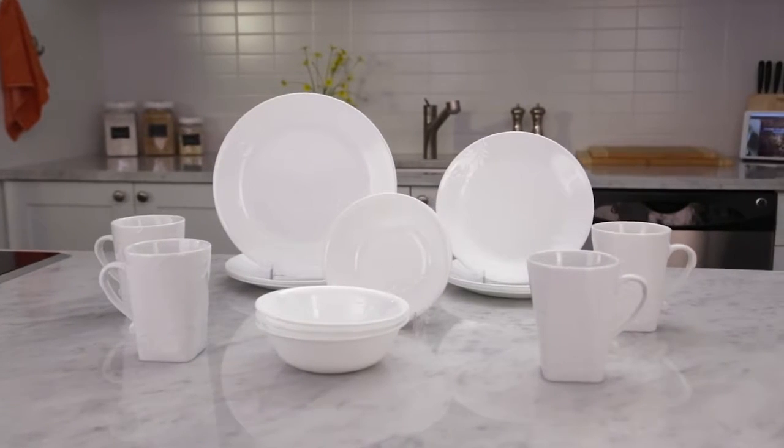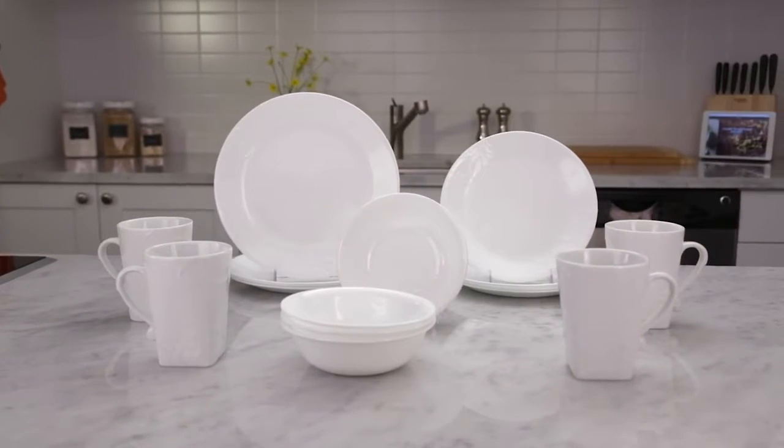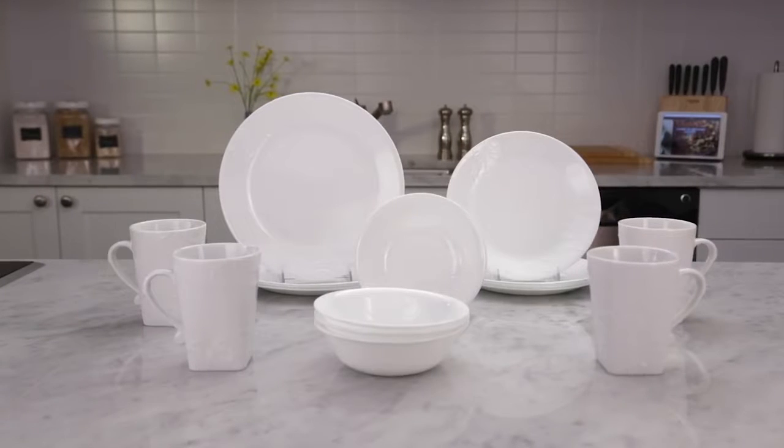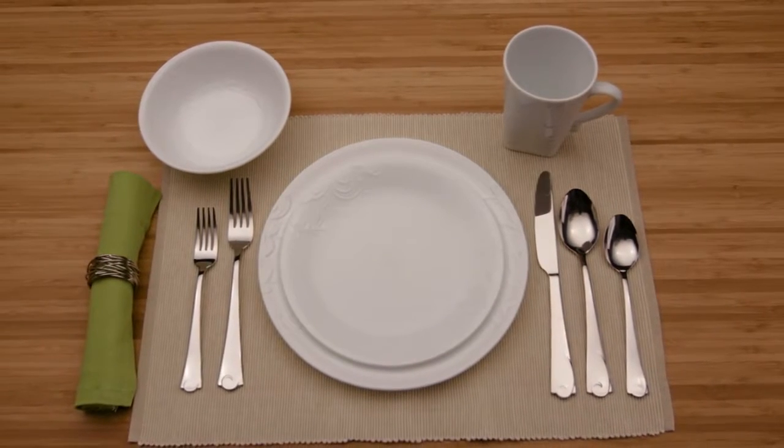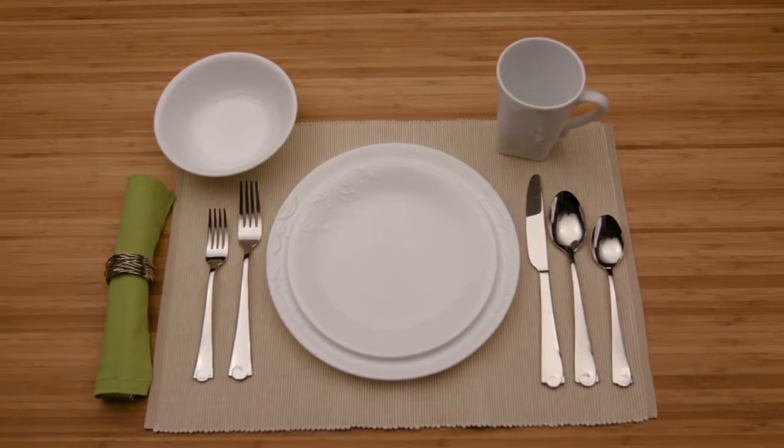Special occasion with Cherish, a subtle and elegant pattern from The Boutique by Corelle Collection. This embossed white-on-white pattern is the perfect wedding gift or new addition to give any decor a fresh lift.